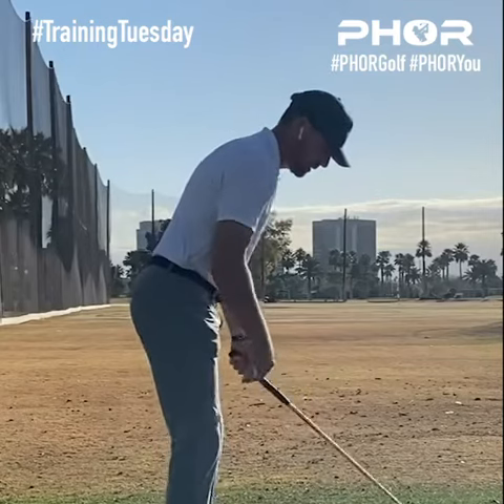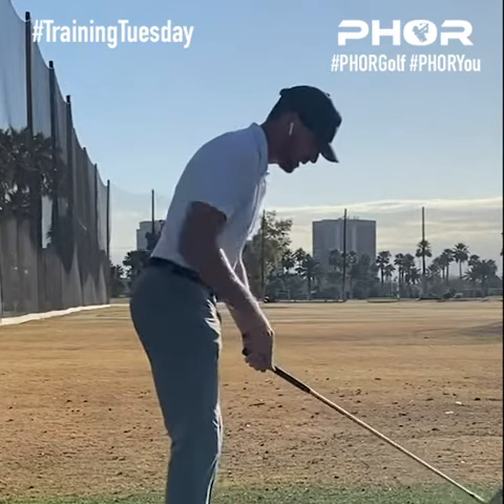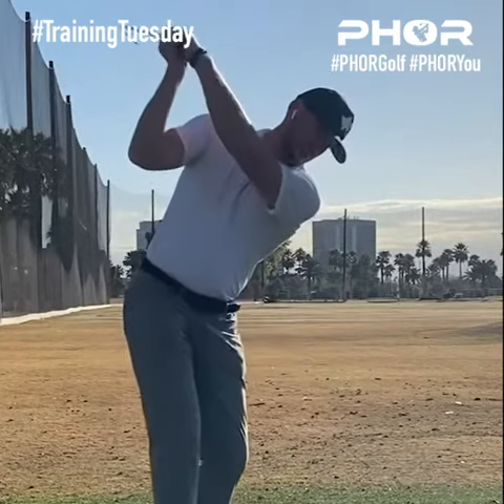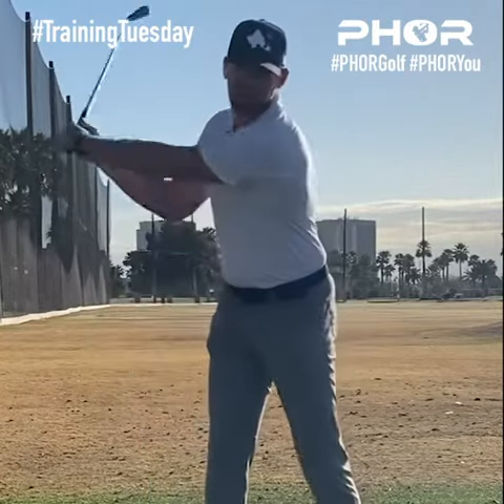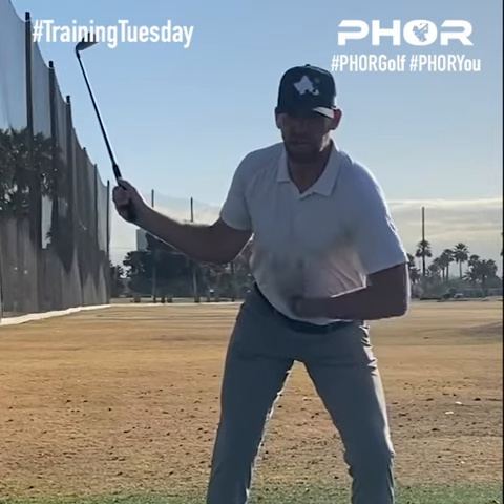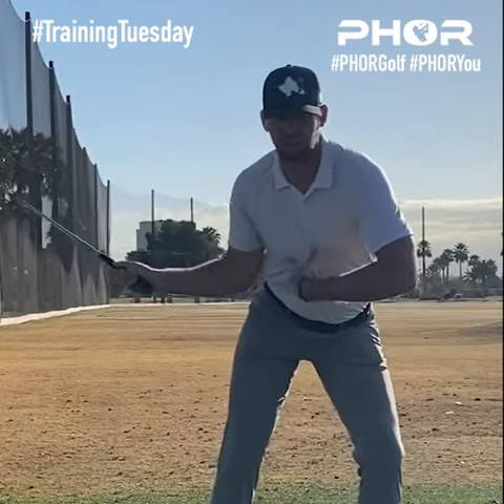What that kind of looks like is we're up here in our good setup position, very flat, neutral spine. We're going up to the top and we're going to go Instagram model. As you go Instagram model, you're going to start loading into your left quad and tilting your right side back a little bit.